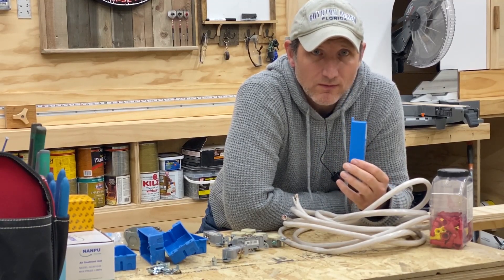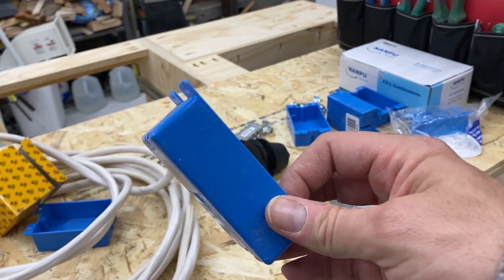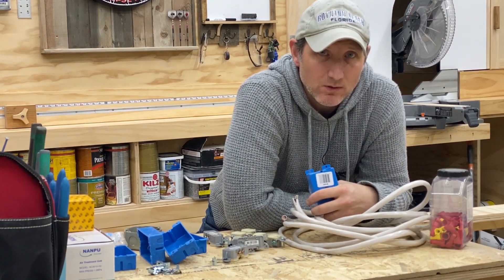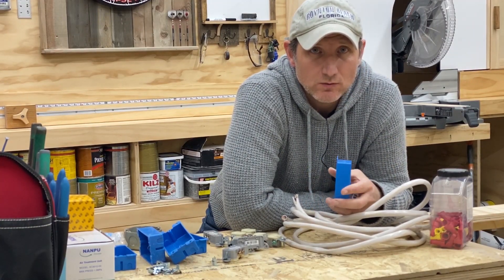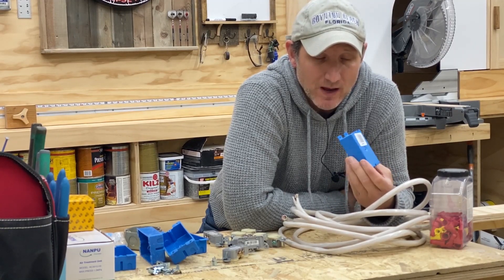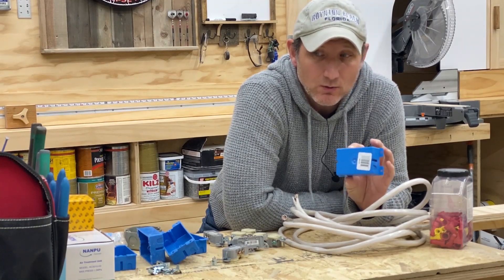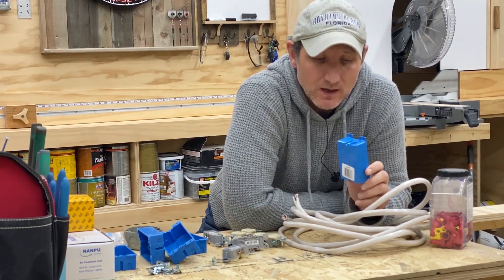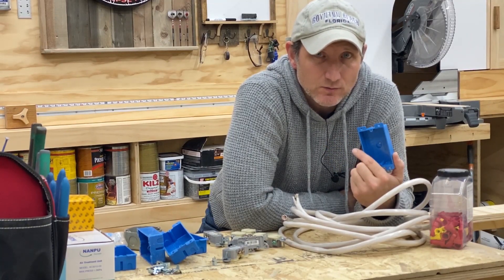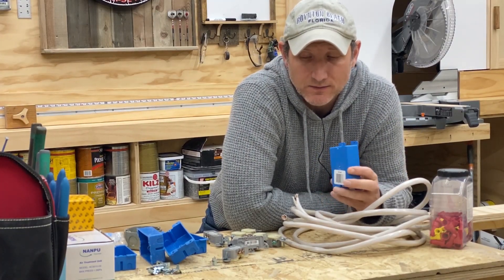I am using these low profile outlet boxes. The reason why I chose to use these low profile ones is because on my left side of my table, the part that is closest to the table saw, those drawers would interfere with a regular standard size box. Putting this in, the drawers won't have any contact with it. So I decided to just use all of these in the entire table. The downside to that is less room to work with, so it's a little bit harder to maneuver, but they're going to work out just fine.